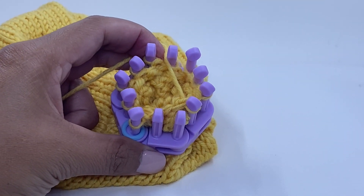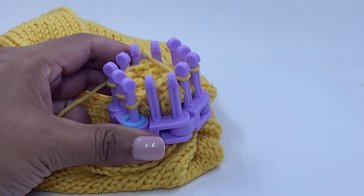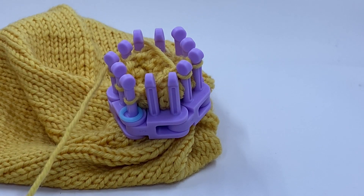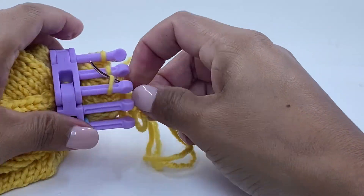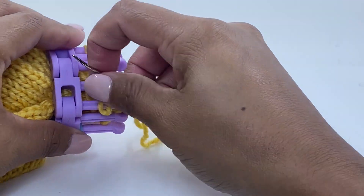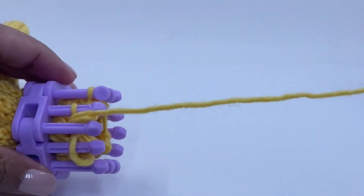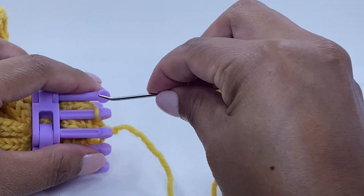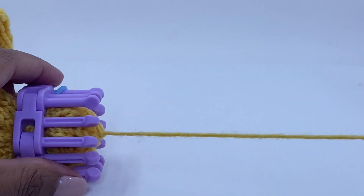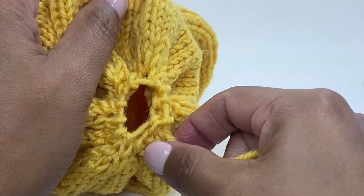We have decreased from 20 stitches down to 10. We have that last link in there — we don't need to remove it as we are just going to be removing the entire item from the knitting loom. Simply cut the working yarn, leaving about 10 inches. Remove the item with the gathered removal method using your tapestry needle. Pull the knitting loom off and tighten the crown.